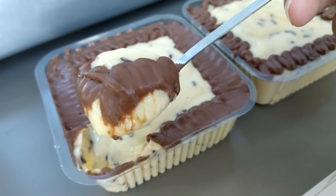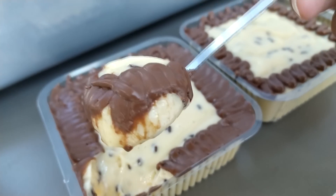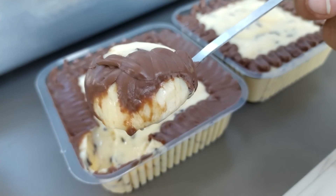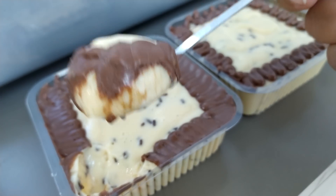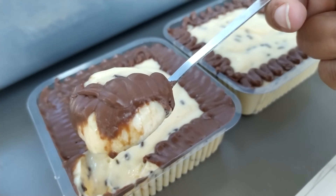Ah, e se você quiser vender ela, pode vender por volta de R$7 a R$8 esse potinho — é uma sobremesa super gourmet que leva bastante creme de avelã. Não pede muito barato pra você não acabar perdendo. Eu utilizei a Nutella mesmo, e muita gente sabe que Nutella não é barato. Mas você pode também utilizar o creme de avelã da sua preferência.